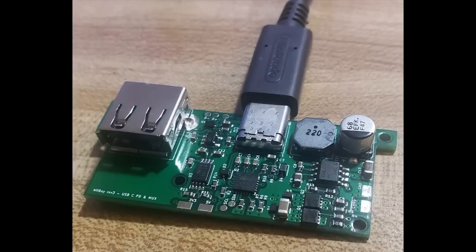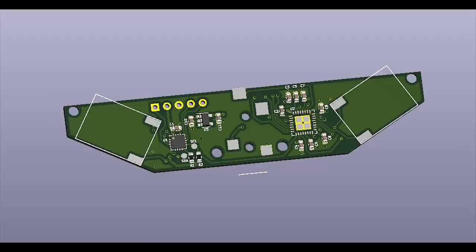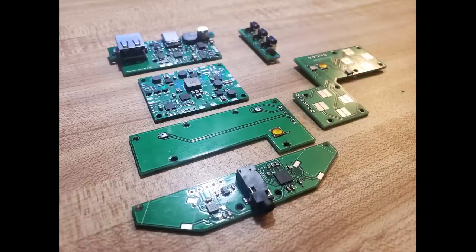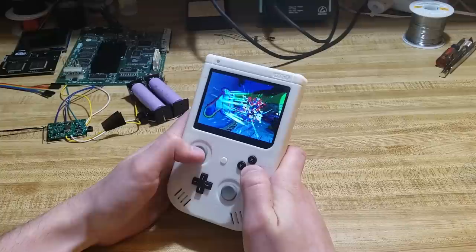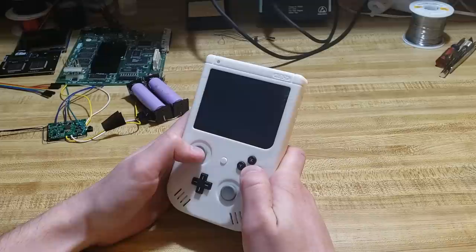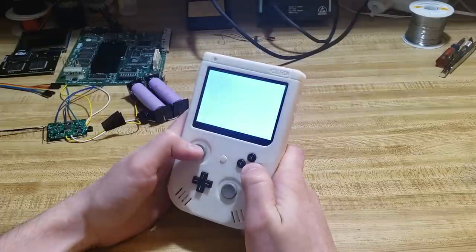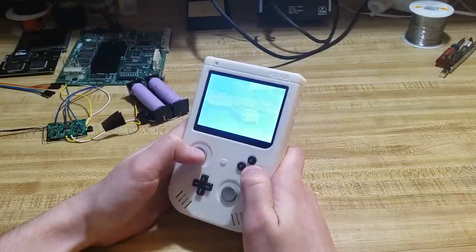I used a stencil along with solder paste and hot air to assemble the boards. The audio PCB uses an LM49450 digital I2S audio amplifier for the highest audio quality, since it bypasses the digital-to-analog converter. The PIC microcontroller communicates to the audio amp over I2C, setting the I2S mode and controlling the volume. My favorite part is how the speakers make contact without any solder and the headphone jack is on the PCB, which eliminates a lot of hand wiring.